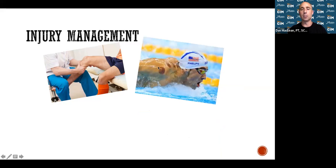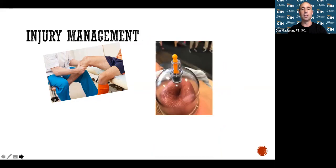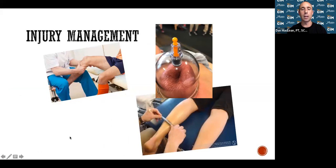Treatment options include cupping, which addresses scar tissue and pain — that little divot in the cup is scar tissue that needs to be worked out. We also use Graston technique. The Alter-G anti-gravity treadmill allows you to train at 50-60% of your body weight without pain, keeping your fitness up when you can't run normally. Normatec compression boots help flush the legs, similar to an ice bath or leg massage, and are becoming more affordable.